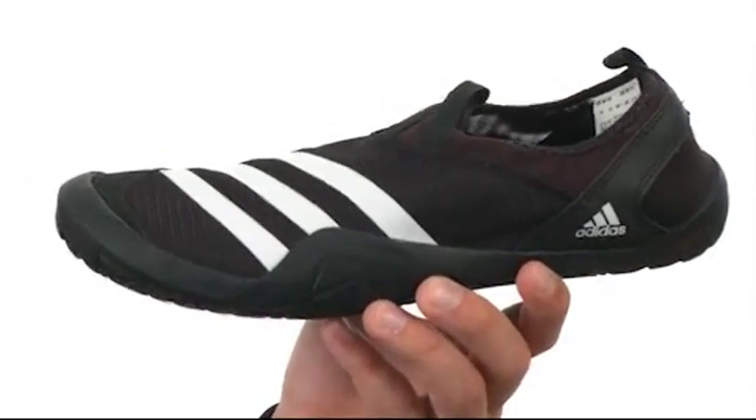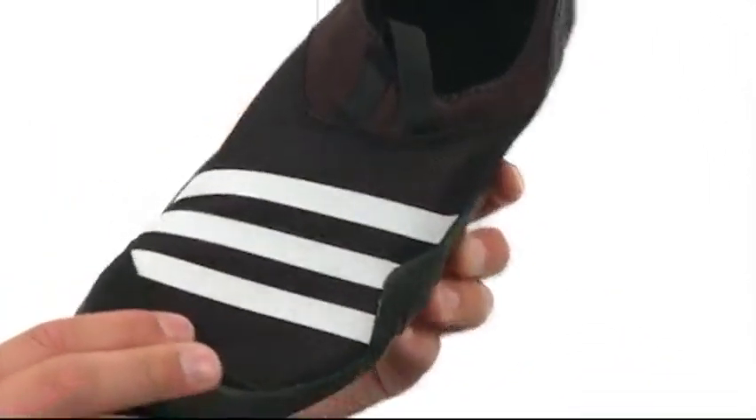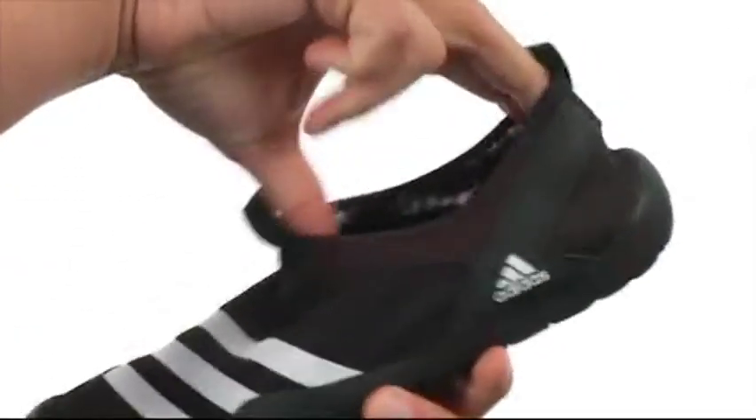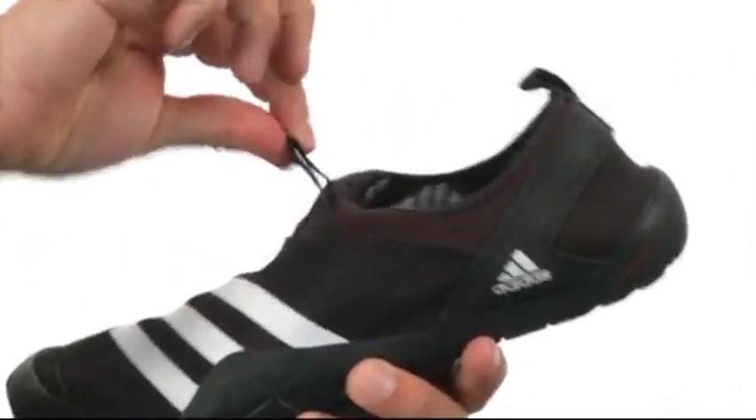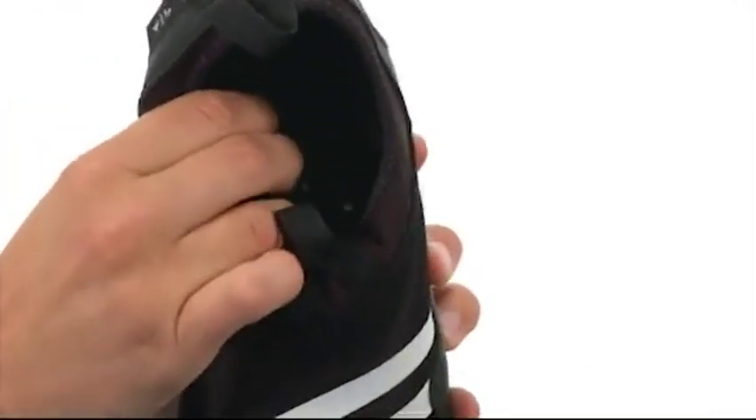These great-looking shoes have an easy slip-on style design with a highly breathable mesh and synthetic upper. You have elasticity around that collar for an easy on and off, and handy pull tabs both at the front and the back. You have a good amount of cushioning in that footbed.